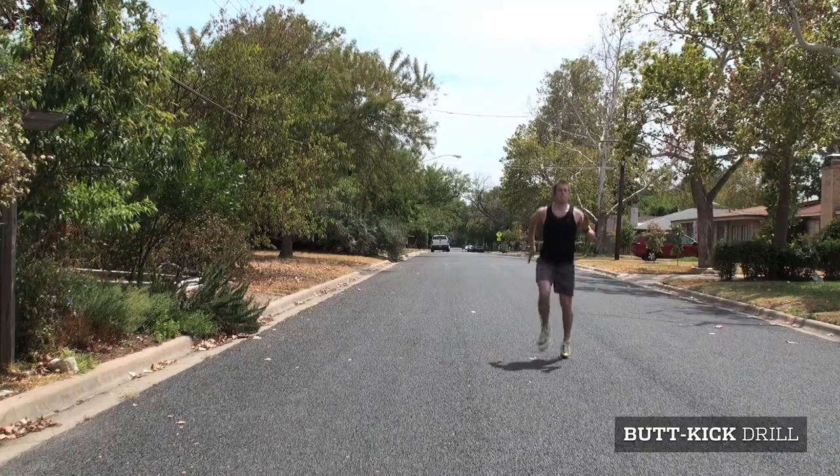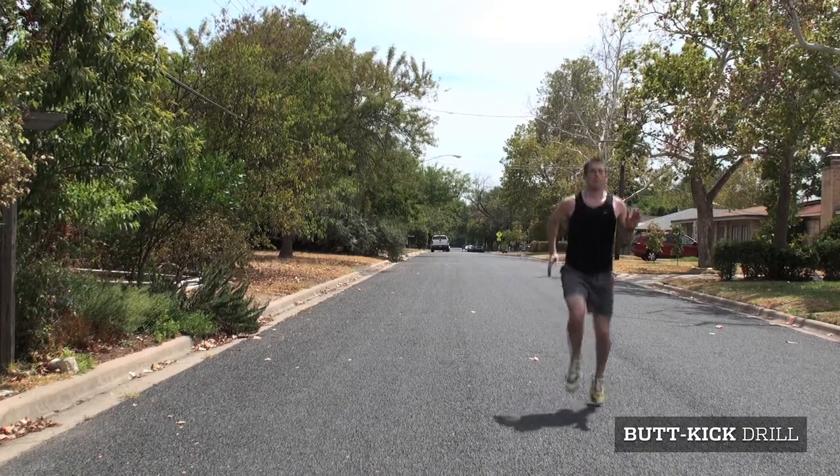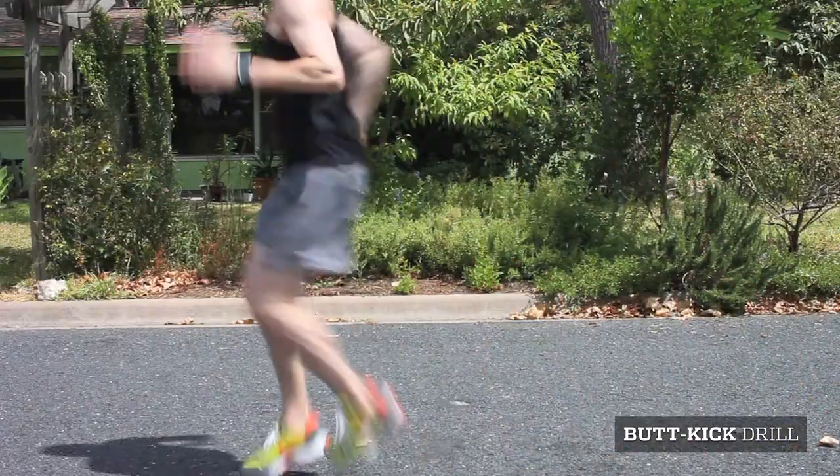The butt kick drill can improve a runner's speed and coordination. The object of this exercise is to flick your heel to your backside as quickly as possible.